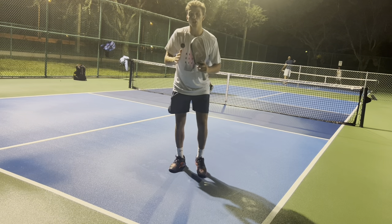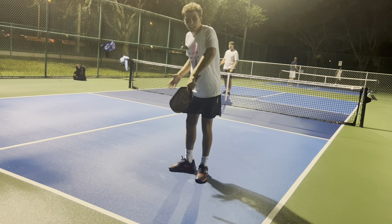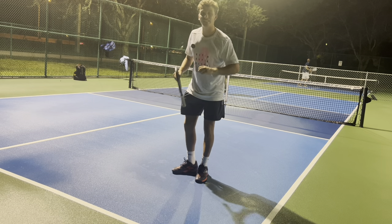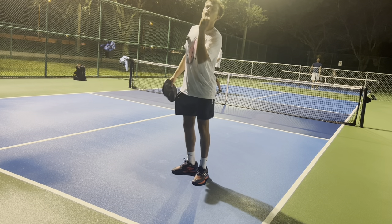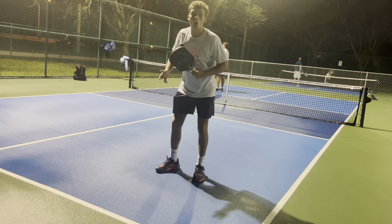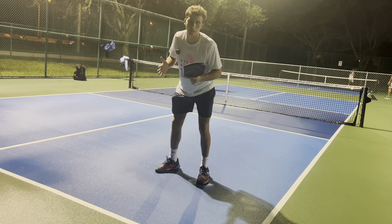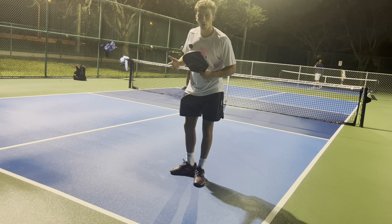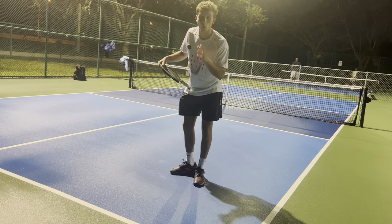My last piece of advice: whenever you hit your drops, you want to hit them diagonally to that person's backhand. The reason you do that is there's much more room to float the ball. If you hit a drop straight ahead, all they have to do is lean in and your drop literally has to be perfect. As soon as you go diagonal, just from the geometry of the court, you have way more room to work with.